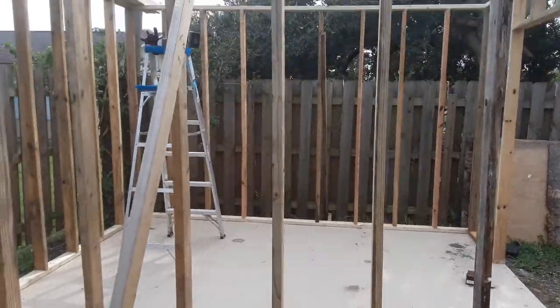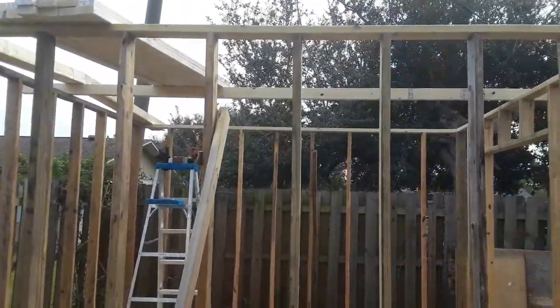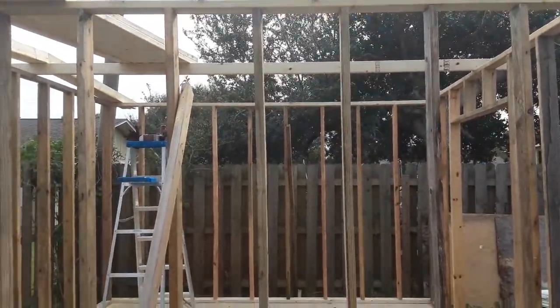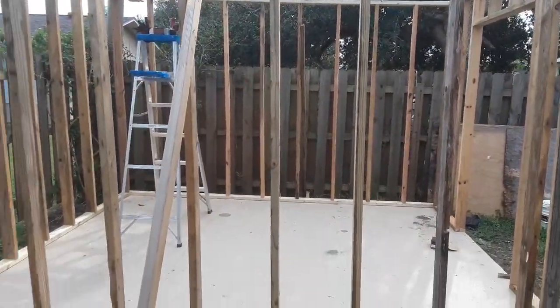I'm not expecting the shed to last forever. I'm probably only going to be in this house for a couple years, so I just needed somewhere to store my tools and stuff for a while. So yeah, that's it for now.